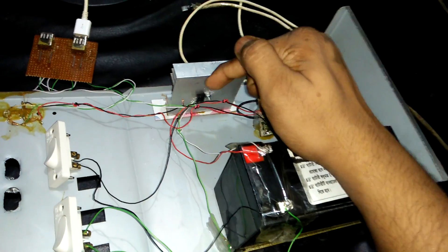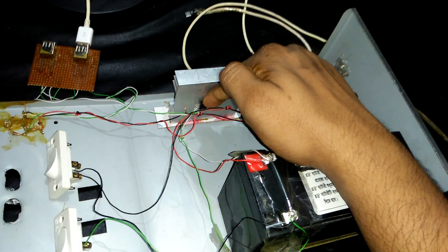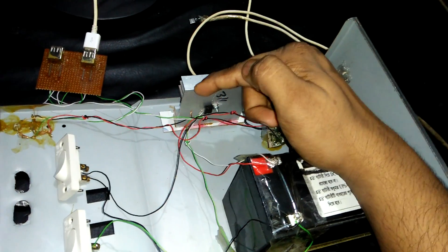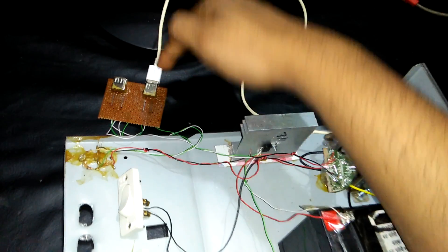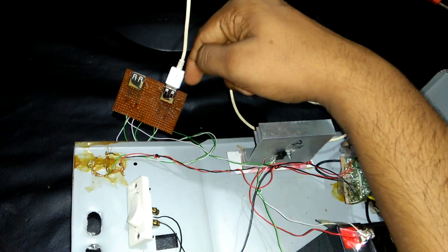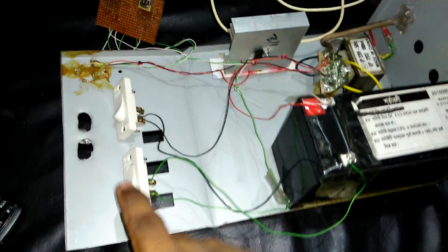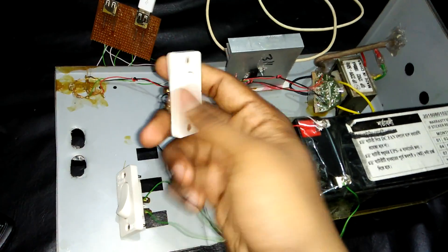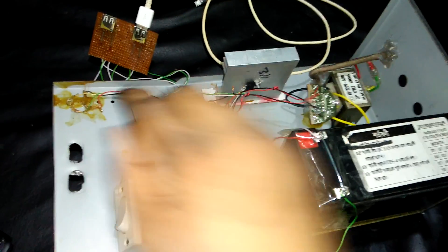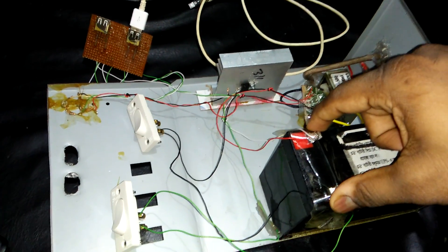This 12 volt battery gives power supply to our IC, and the IC converts 12 volt to 5 volt. This 5 volt goes to the USB port — I joined two ports — and this is the battery charging system switch.